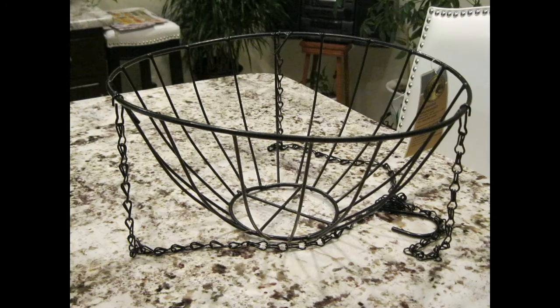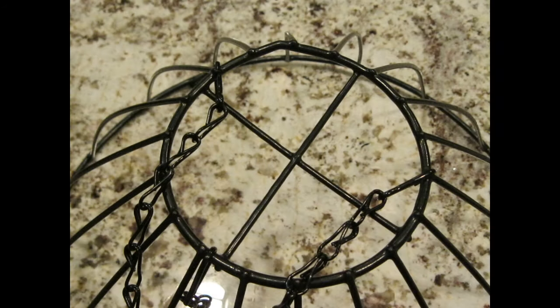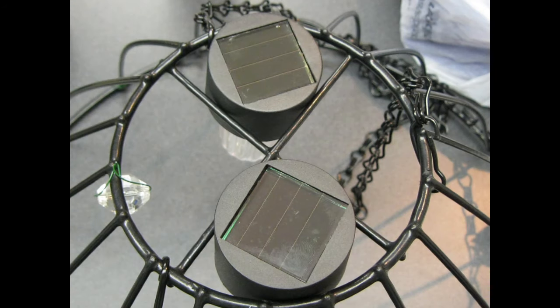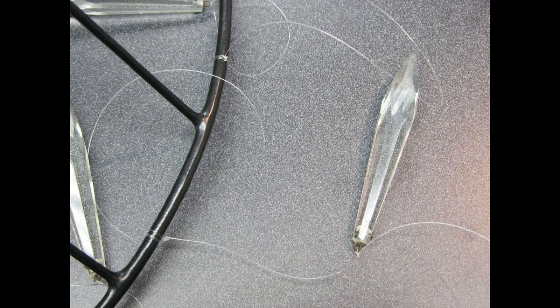To start, you want to flip the wire basket over and reposition the chain so it will now hang upside down. Once you're finished with that, figure out how you want to position your lights. When you have that settled, you can begin fastening your acrylic or crystal pendants. In this case, I had different chandelier pieces which I attached hanging from the top and the bottom.